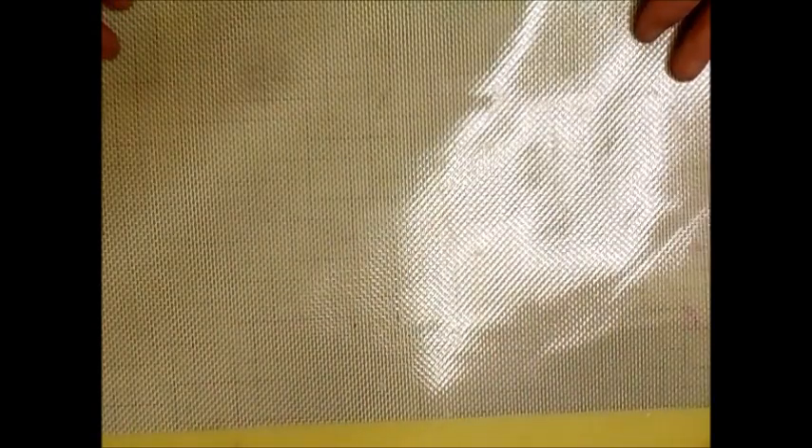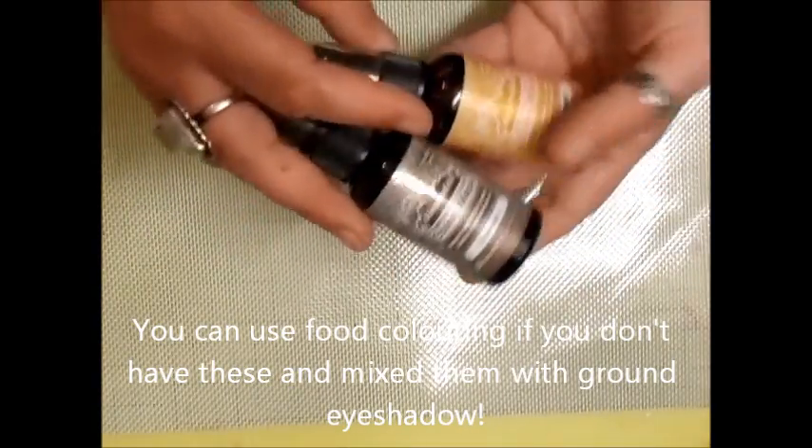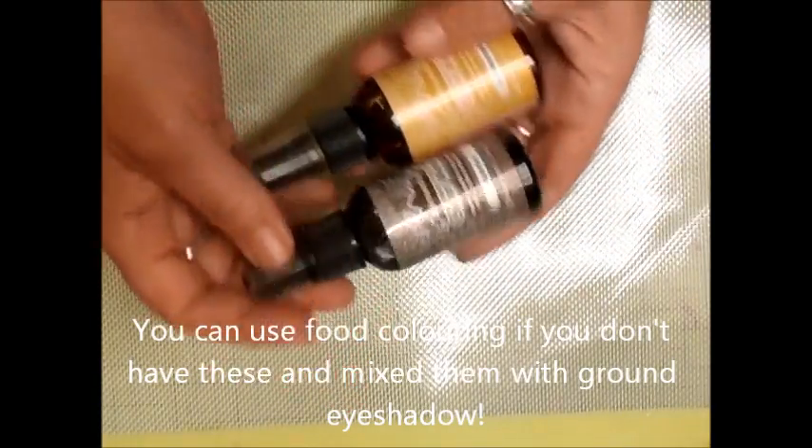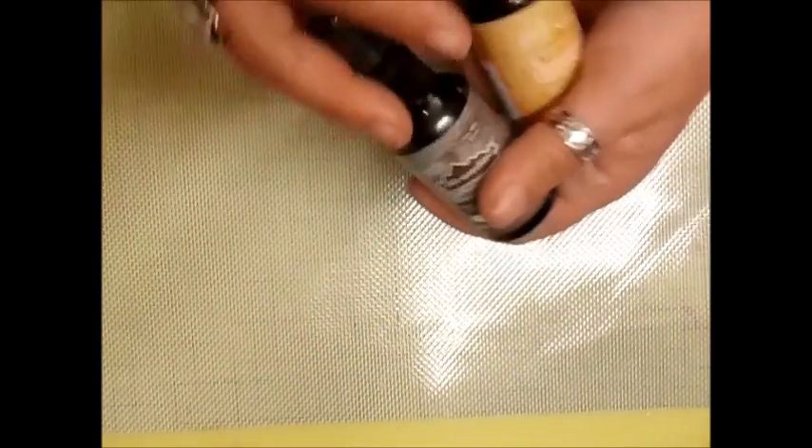People want to know — I keep getting asked about the things I like to use. So I'm going to show you what I have at hand that I use an awful lot. These are color washes — the Decoart ones, butterscotch and espresso.